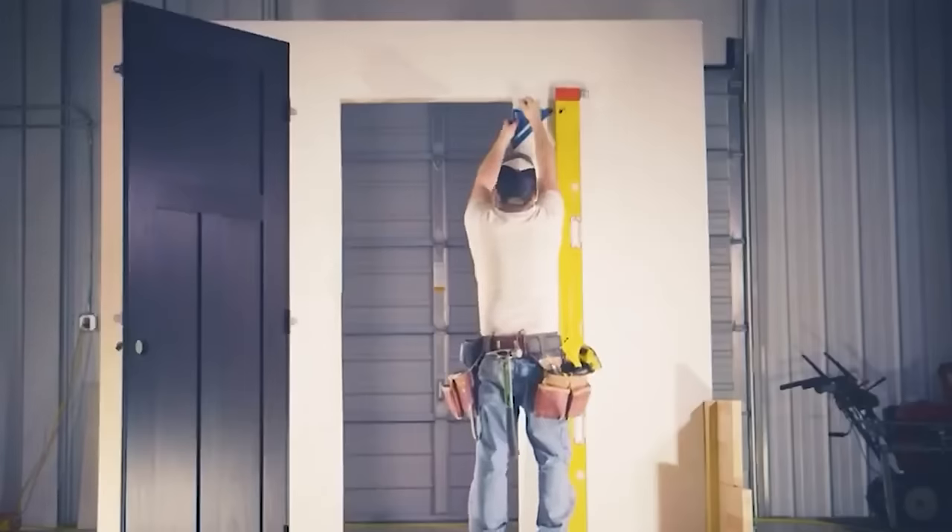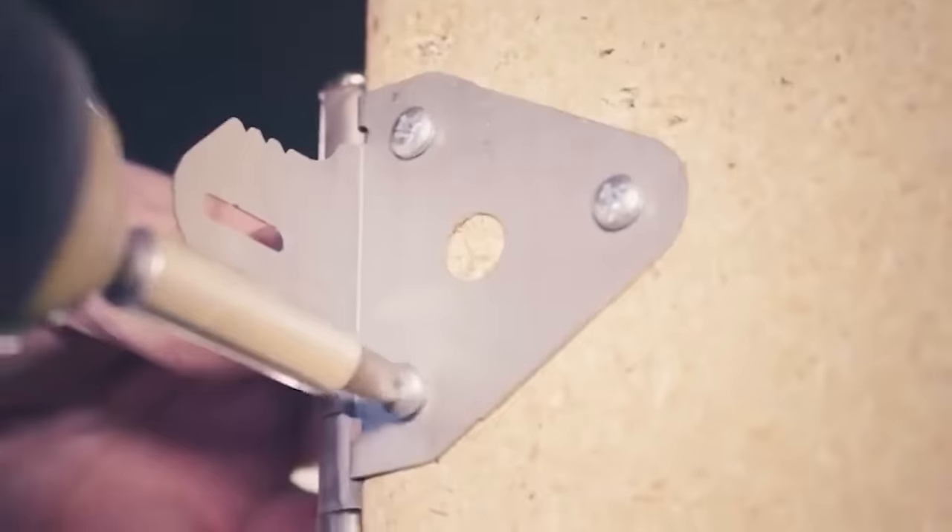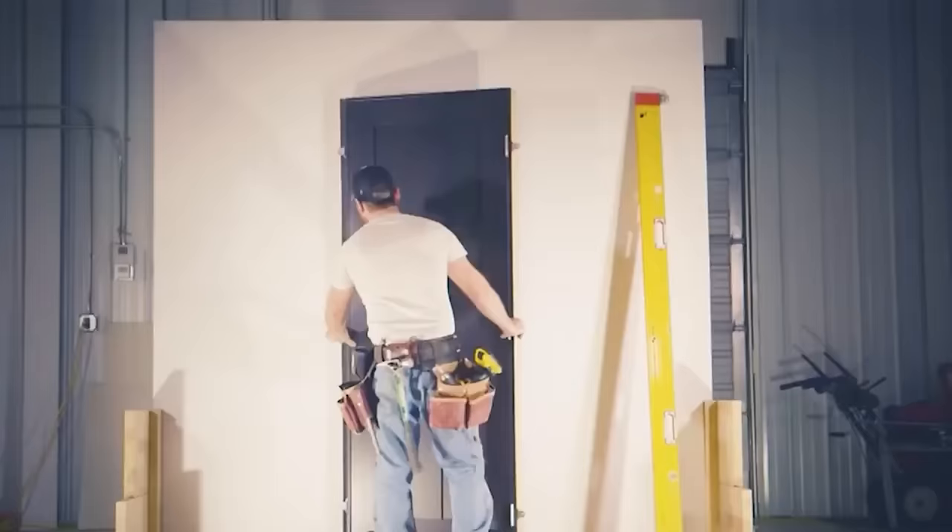The door stud allows the installer to perform a one-person, hands-free installation by moving the door and preventing it from resting against the interior walls of the house.